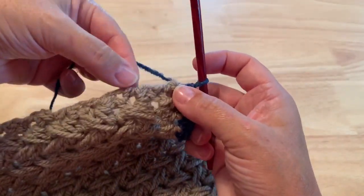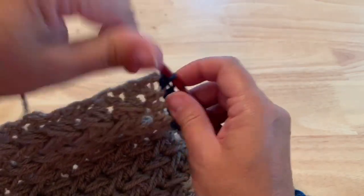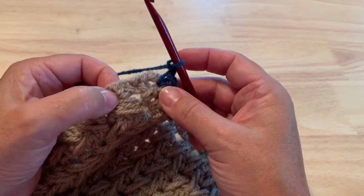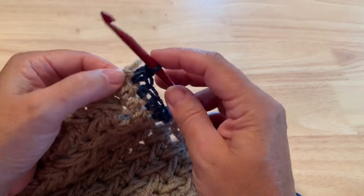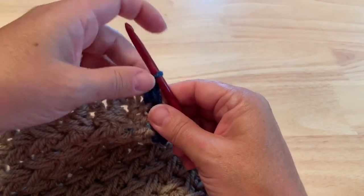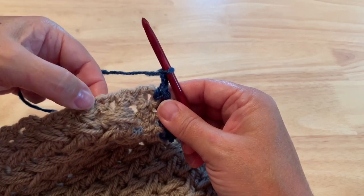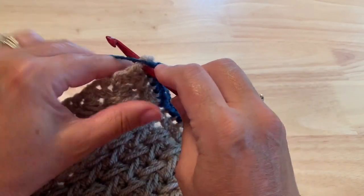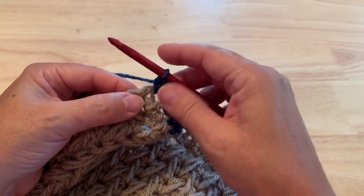Now we're going to start working along the side edge of our shawl. To go around the corner, we will make a chain two to form that corner. We have half double crochet at the end of each of these rows, so when you're working into half double crochet you work in groups of three: two stitches in the first half double crochet, one in the next, two stitches in the next, one in the next. Insert under those top loops that are to the side of that half double crochet for placing a single crochet.